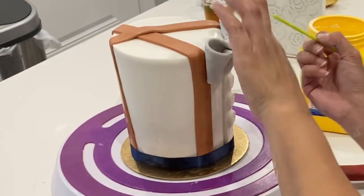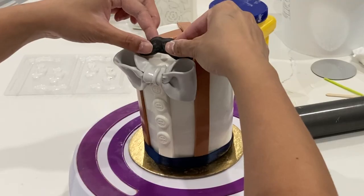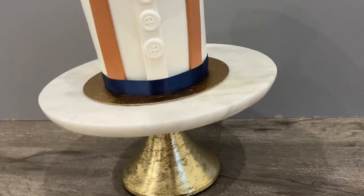However, when actually adhering the bow to the cake, the best way to do this is with steam. When I was first starting out I tried to do it with chocolate, and honestly this is the best way.